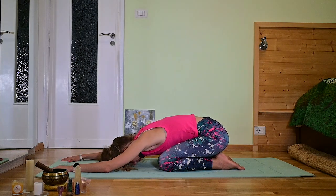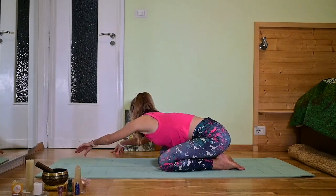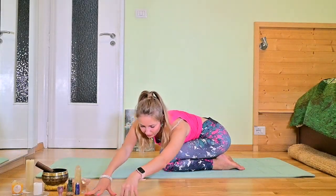Nice. Breathe. Inhale, detach the forehead, detach the elbows, and exhale. Walk with your arms to the right. Stretch. Feel this beautiful stretch in your spine. Inhale back to center, and exhale to the left. Inhale to the center.